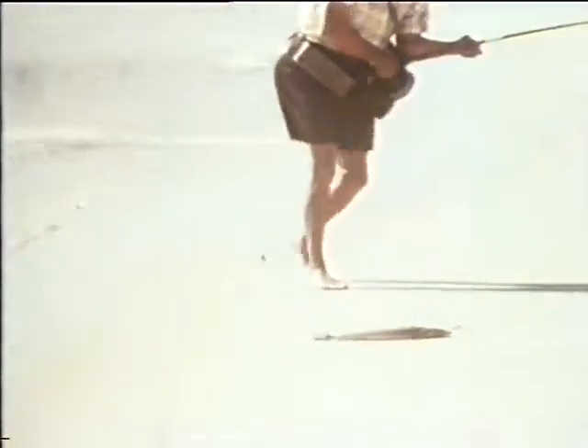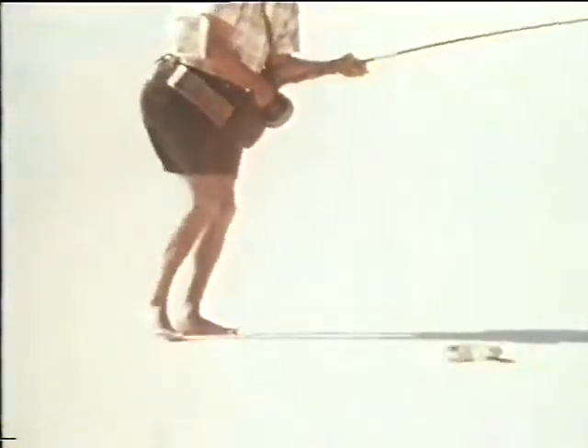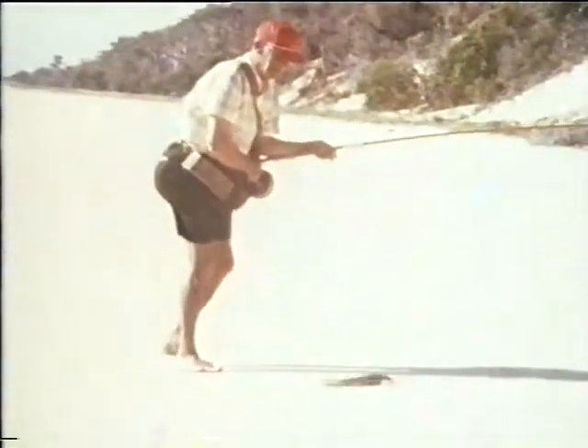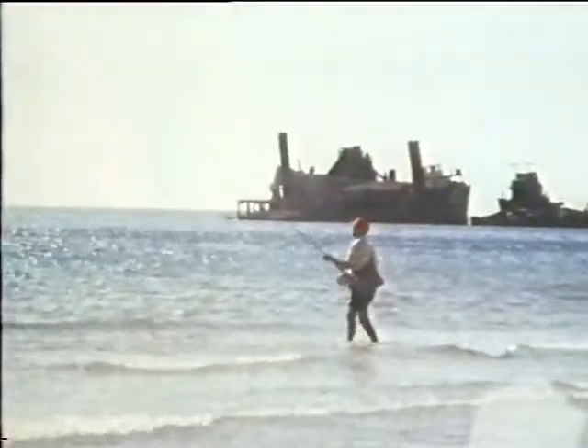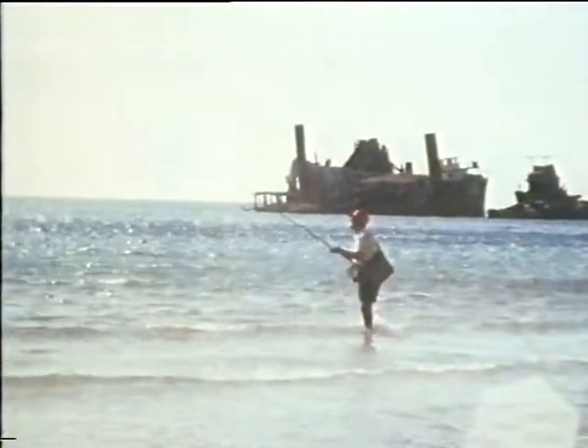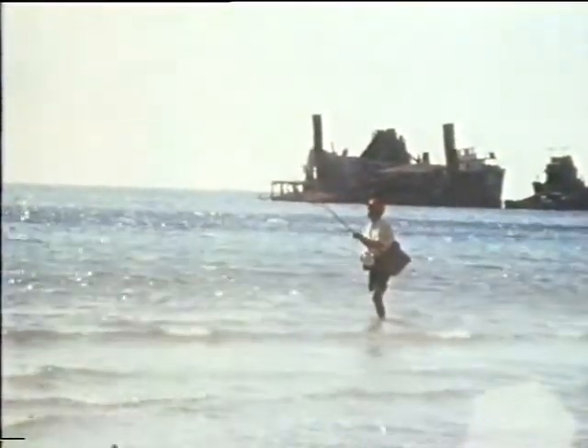When winding a flathead ashore, keep the rod tip down and the fish under water. Otherwise the line will feel the sharp cutting teeth in its upper jaw, and as he shakes his head he will cut the trace. This will rarely happen if the fish is kept submerged.